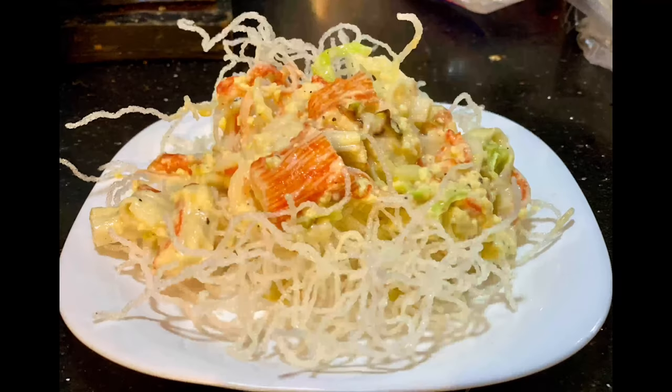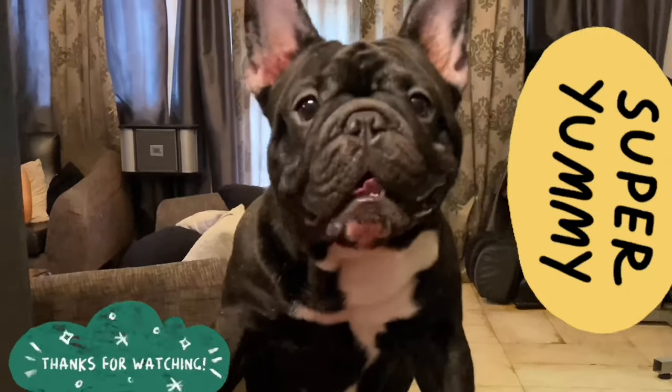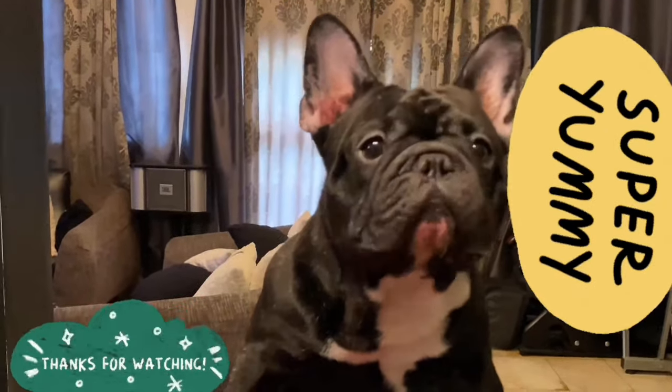And that is how you make our super delicious crab pan set. Yum! So delicious! Thanks for watching.